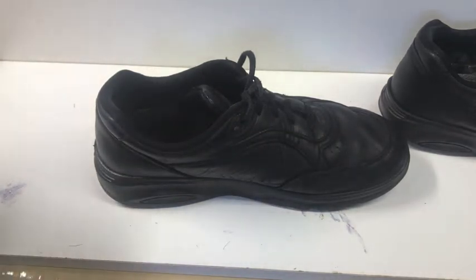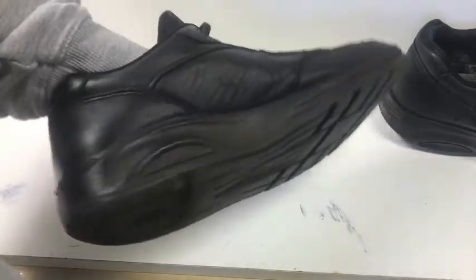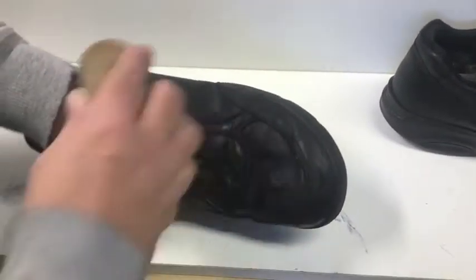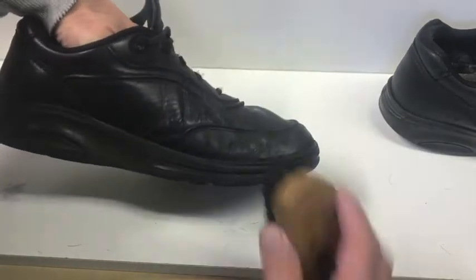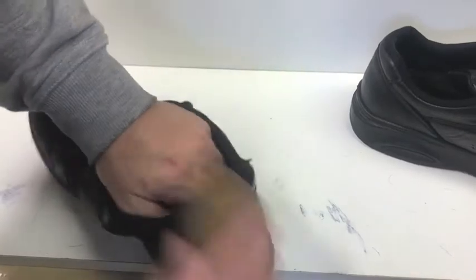Now just brush the wax in really good. Here comes the magic — there's a sort of sheen. Take your horsehair Kiwi brush and give it a buff everywhere you put wax. Actually, this phase is much faster than I thought. Yeah, nice and shiny like that. Give it some pressure — really give it the what-for.